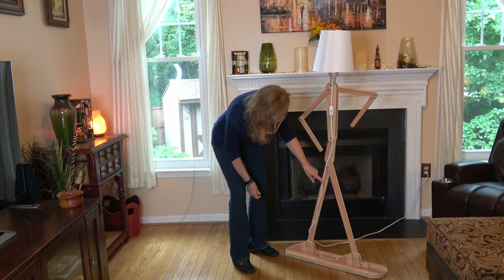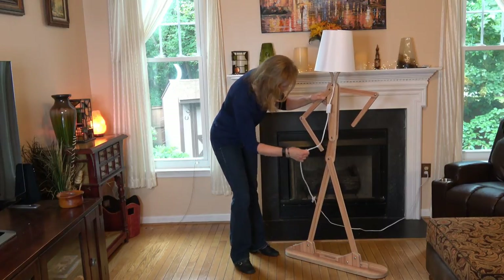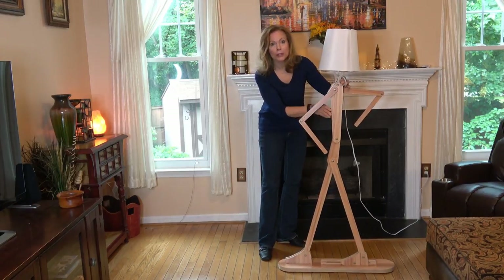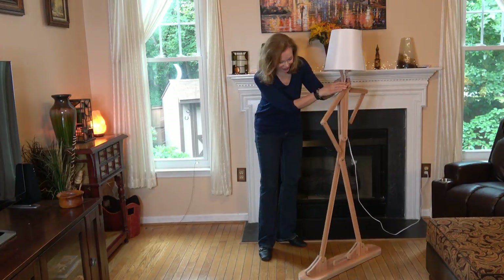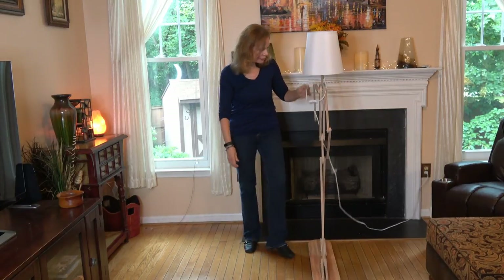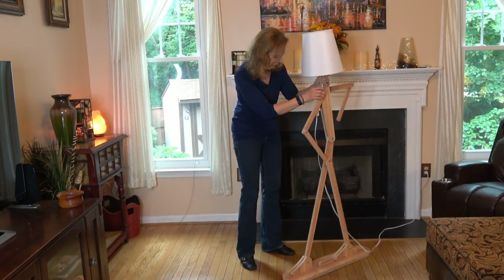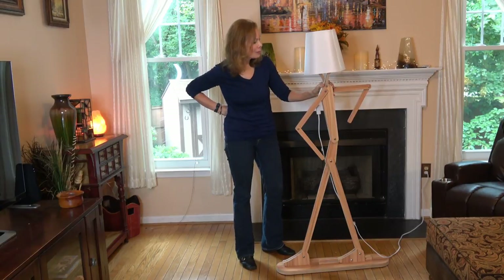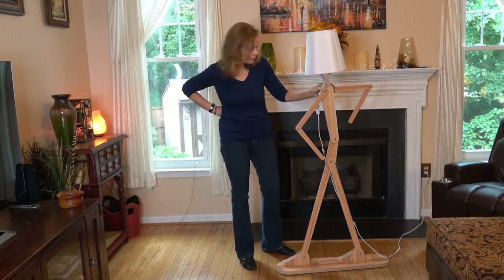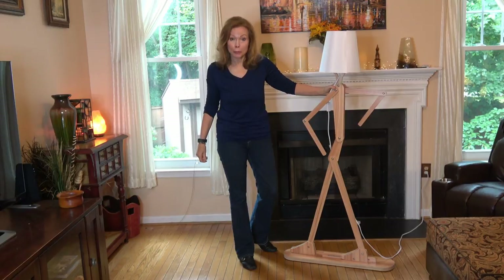I just put a little scotch tape on here to keep the cord from being visible from the other side. I'll take that off and give you a view from different angles. So — a very unique, unexpected lamp by H Roomie. Thanks for watching, and please check the description section below for more information.